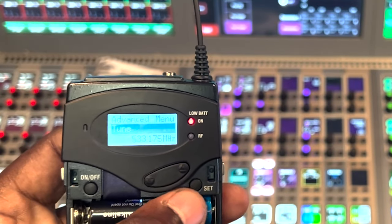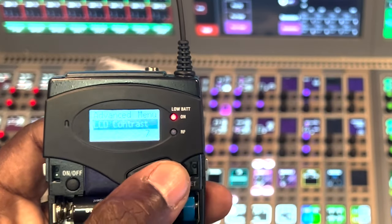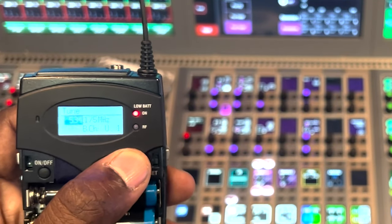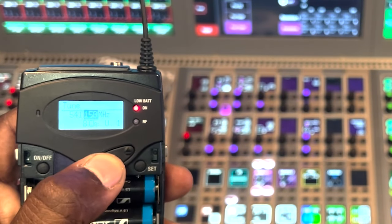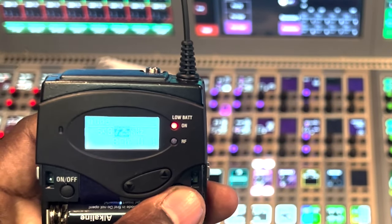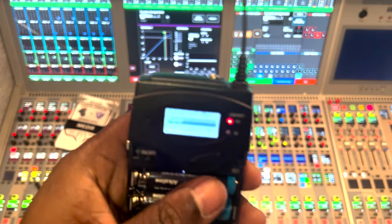You can also take the traditional route and go to the advanced menu to set your frequency manually. Once in the advanced menu, go to Tune and hit the set button. Use the up and down arrows to change your frequency. Once you find your frequency, hit the set button to confirm it, and it will store.